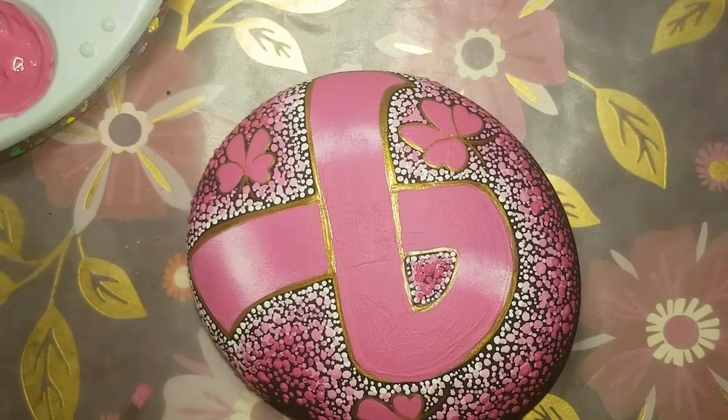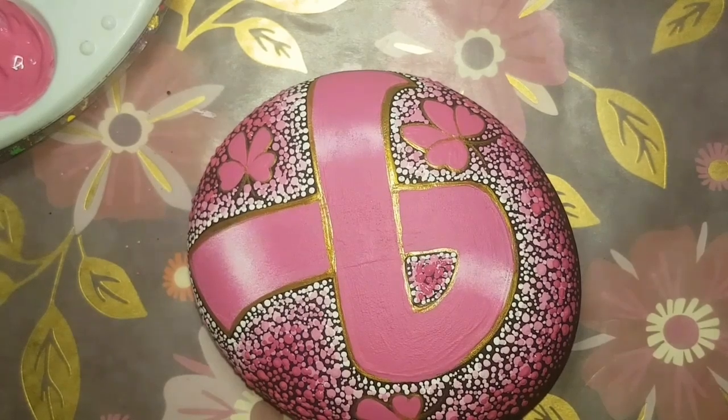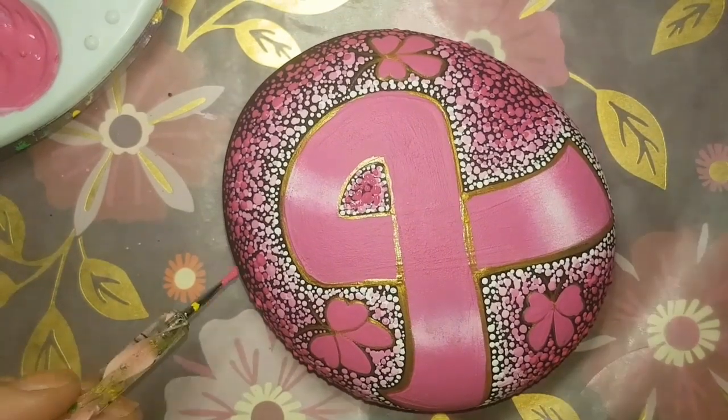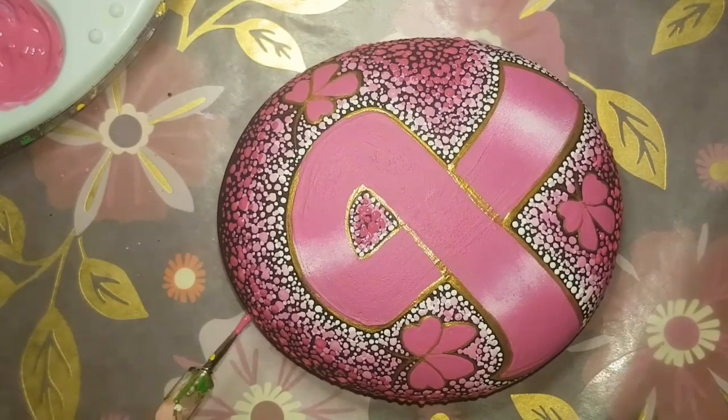You can add glitter to your ribbon too. If you don't like the satiny look, definitely add glitter — or don't. It's completely up to you. You can have as much fun as you want with these beautiful ribbon rocks.